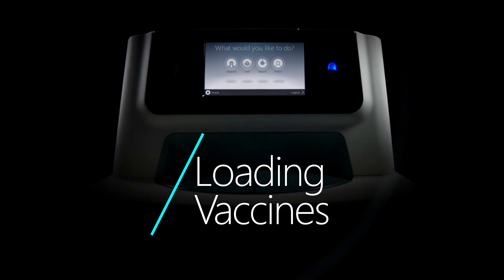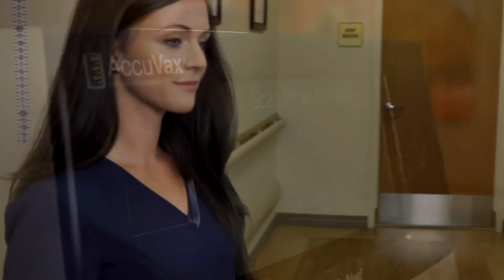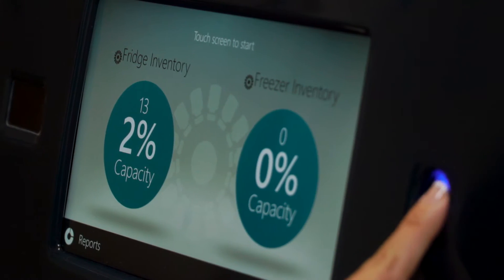Loading vaccines into your Acuvax system is safe, simple and secure. First, log in using the secure fingerprint scanner.